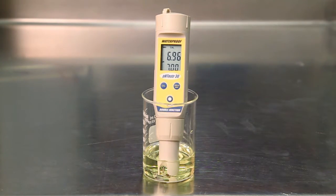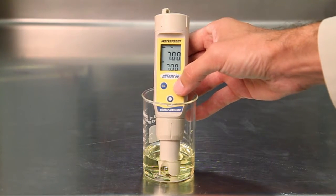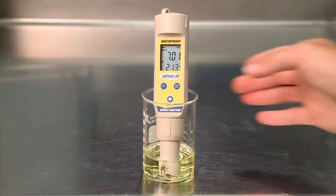To abort calibration, press the cal button. Allow approximately 2 minutes for the reading to stabilize before pressing the hold enter button to confirm the calibration point. The upper display will be calibrated to the current pH buffer standard and the lower display will toggle between readings of the next pH buffer standard. Press cal to exit calibration and enter measurement mode.